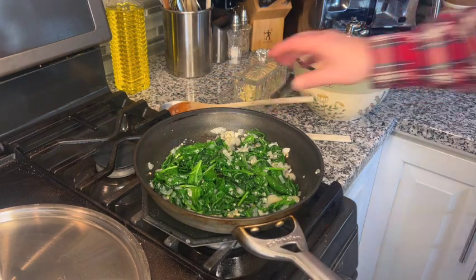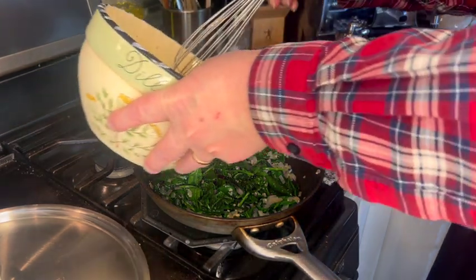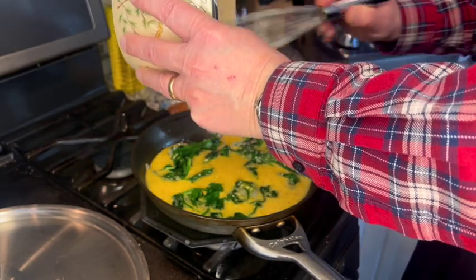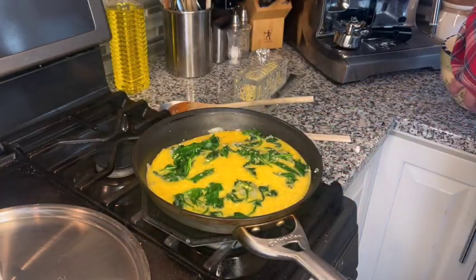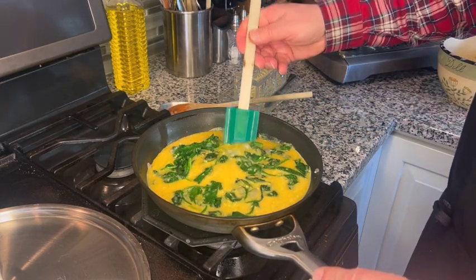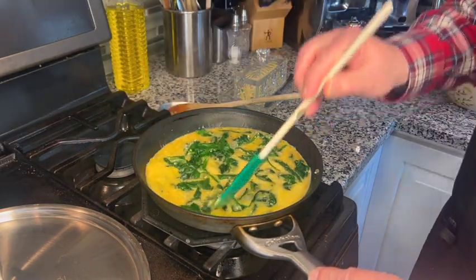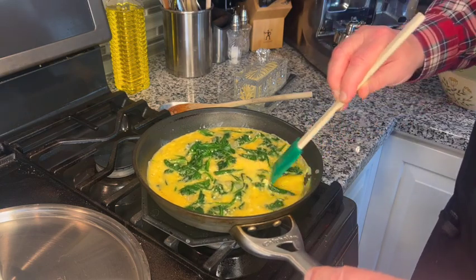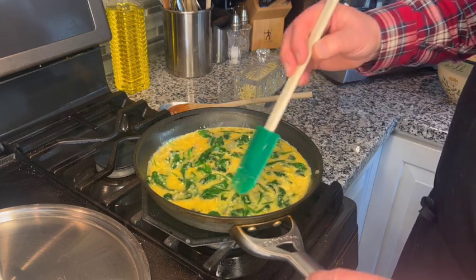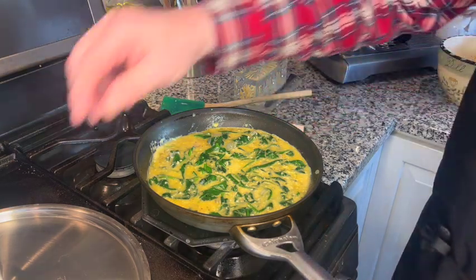We're going to add the egg mixture now. I'm just going to give this another stir and pour it right on top. I'm going to use a spatula to make sure the egg mixture is getting to the bottom of the pan. I have the heat on the lowest setting — we want to cook this slowly. And I'm going to place the cover back on.